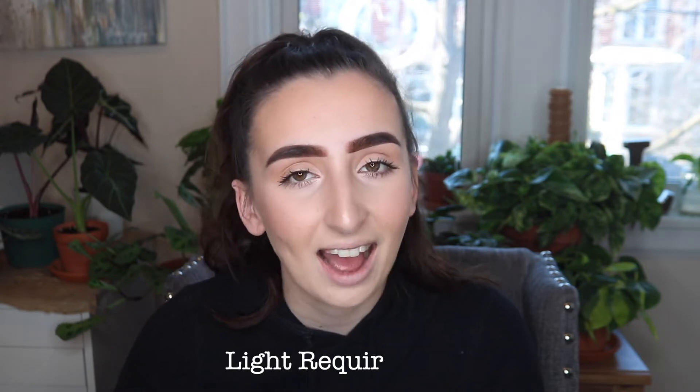The first care topic I want to cover is light. Hoyas really like medium to bright indirect sunlight, meaning the sun rays will never actually be touching the plant. Some Hoyas with thicker, succulent-like leaves can handle a little more light, but I wouldn't suggest putting any Hoya in full sunlight all day. I'd suggest putting them a few feet back from a south-facing window, or in an east- or west-facing window. North-facing windows aren't ideal, but they can survive.